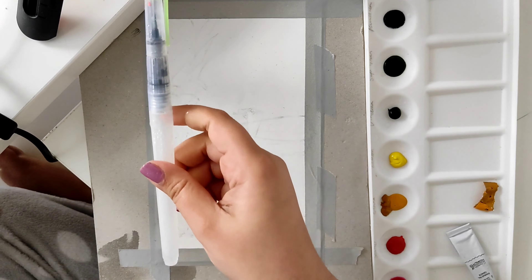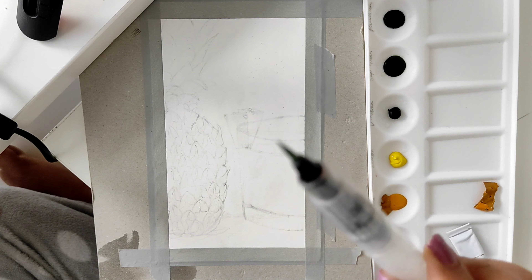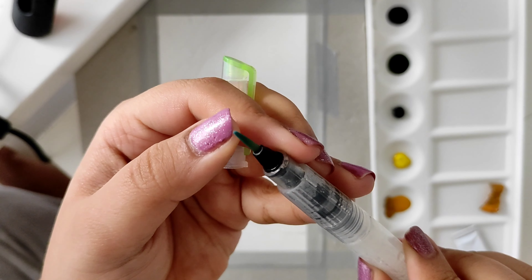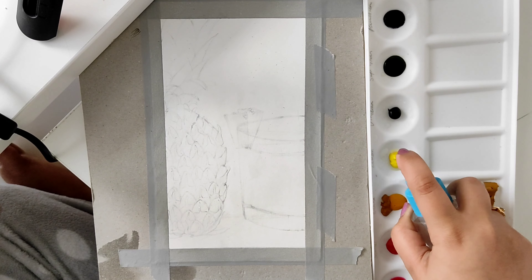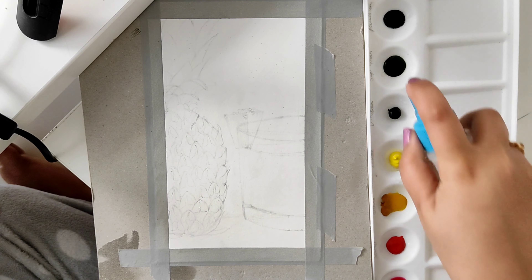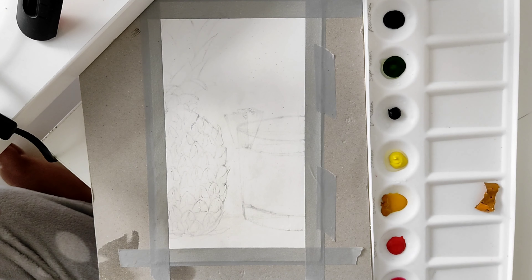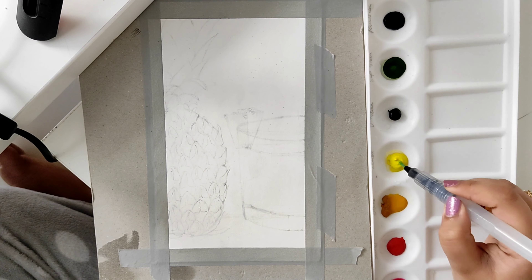This is the brush I use for watercolor — you can fill it with water and it keeps a slow and steady flow, unless I press it to release more water. I put water in the watercolor earlier to activate it and soften it, but right now I'm just spraying it down a little bit to dilute it so that it's easier for me to paint with.